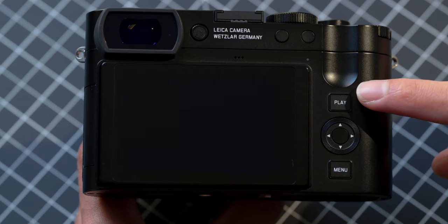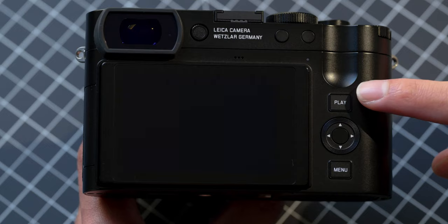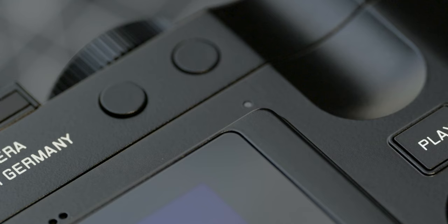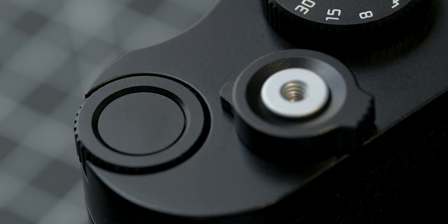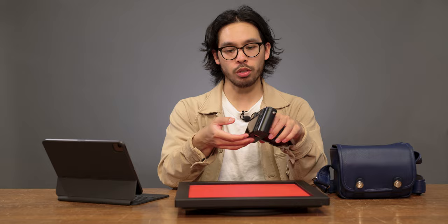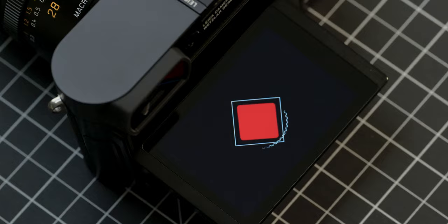On the back you have all the buttons: play, menu, and the D-pad. There are four function buttons total — the center of the D-pad, two additional buttons, and the top of the scroll wheel. You can program them via long hold. There's also a tiltable screen; it's not a full flat angle, there's still a slight angle there. And the screen is notably strong.